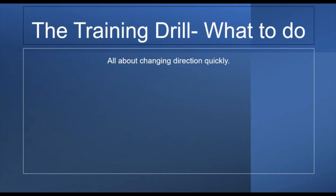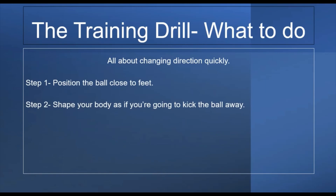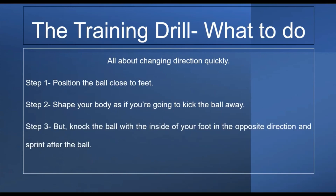This is all about changing direction really quickly — the quicker you can do this action, the better. Step 1: position the ball close to your feet. Step 2: shape your body as if you're going to kick the ball away. This sells it to the defender even more, so they think you're going to be kicking it away to maybe a teammate. Whereas in fact, you're going to do the complete opposite — knock the ball with the inside of your foot in the opposite direction and sprint after the ball.